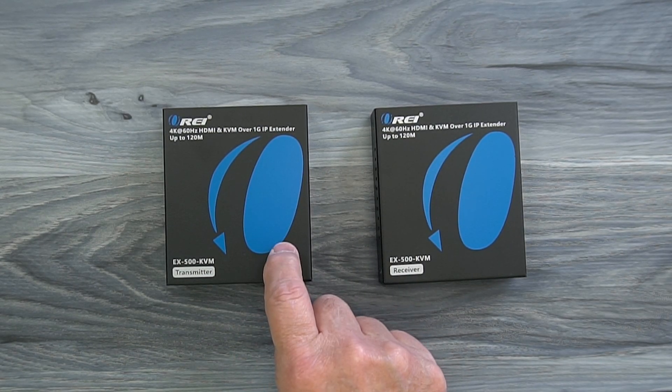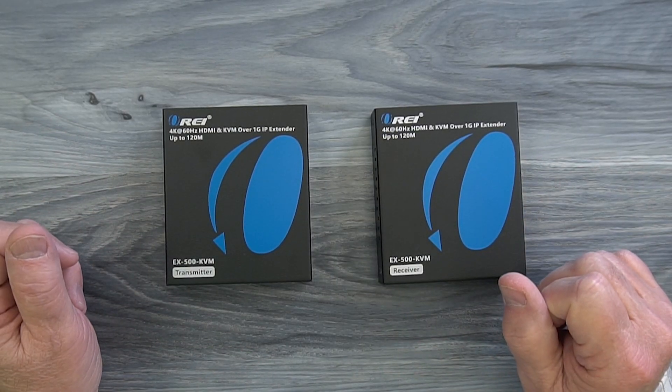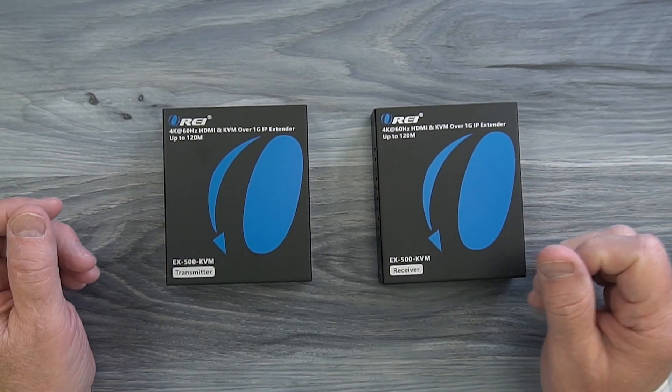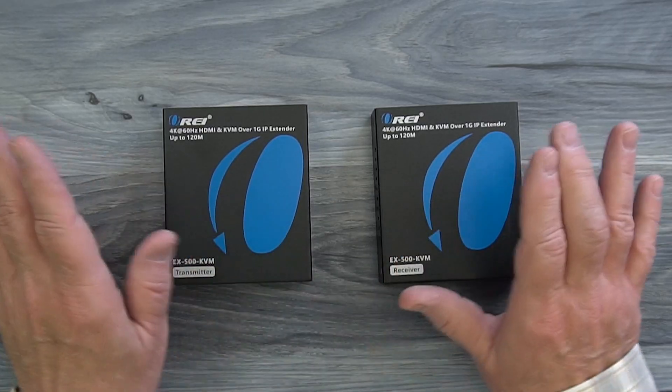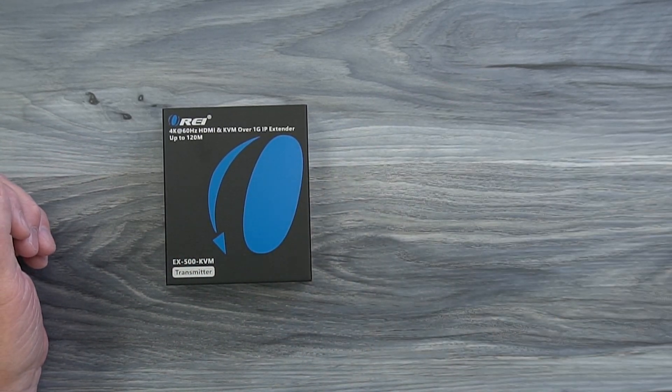The kit includes both a transmitter module and a receiver module, and both feature full metal enclosures which make them incredibly durable and help minimize outside interference from affecting the sensitive electronics inside. Let's start with the transmitter module.